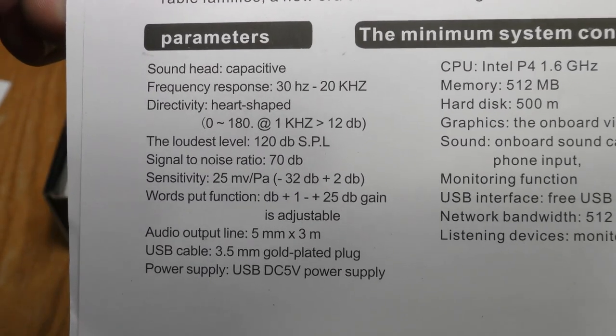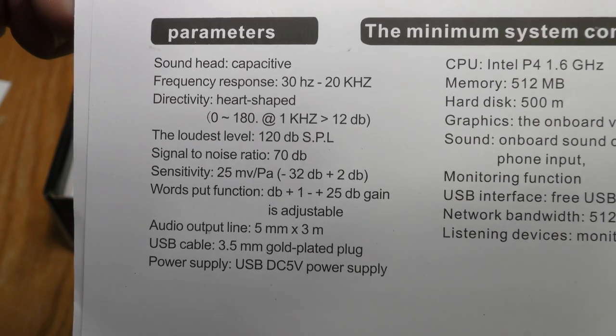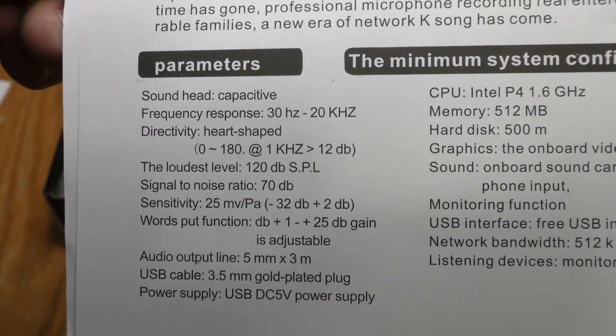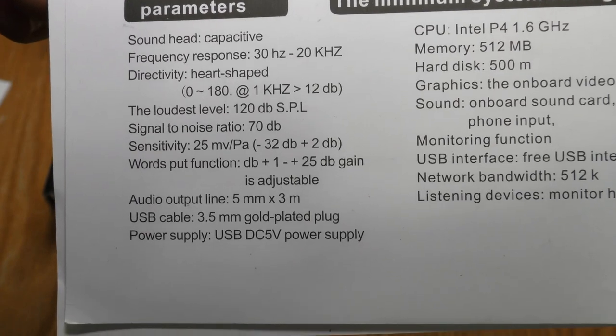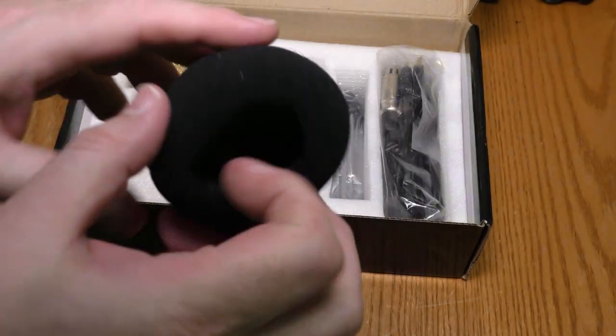Here are the parameters: it's capacitive, frequency response 30 through 20,000 Hz, directivity heart-shaped — also called cardioid — max 120 dB, signal-to-noise ratio 70 dB.